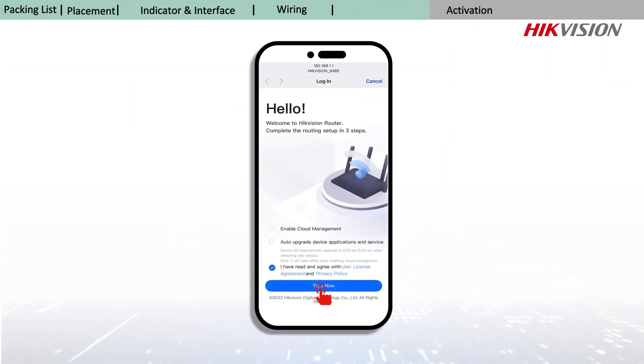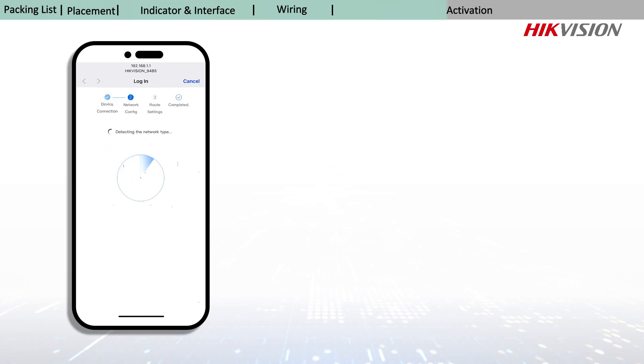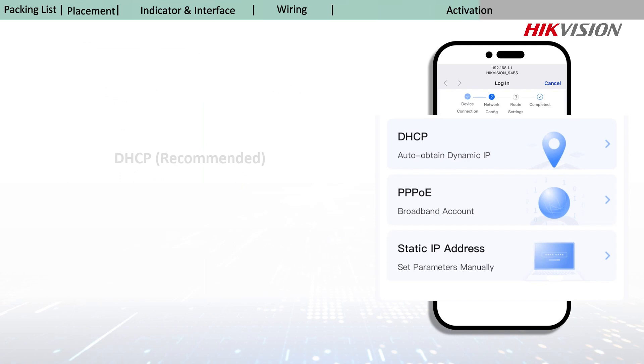For activation, the system will detect the network connection as well as network type. If the network type is detected, it will switch to the corresponding mode for network configuration. If not, you need to manually select a type for network configuration. It is recommended to select this mode as no additional configuration is required.